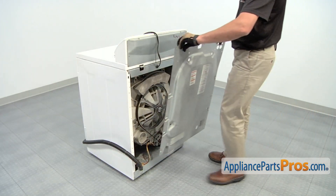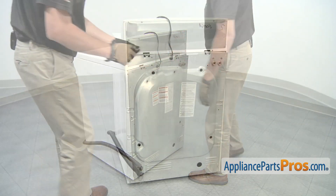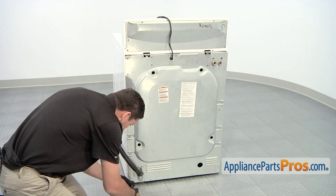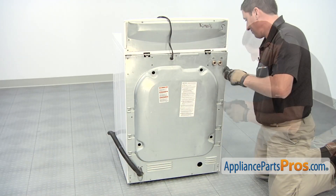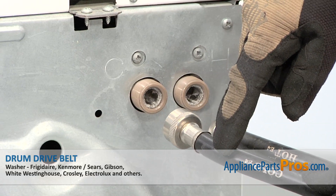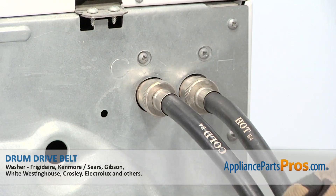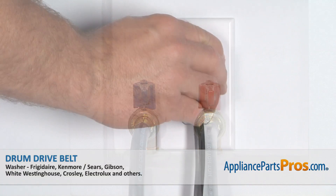With the new part in place, you can now reinstall the back panel. Reconnect the water inlet lines, making sure that the cold and the hot valves have the correct hose attached. Now that the repair is complete, turn on the hot and cold water supply. Plug in the machine, and you're done.